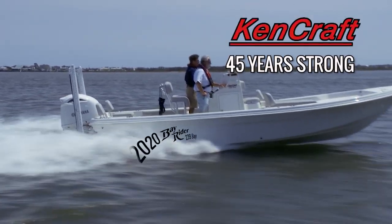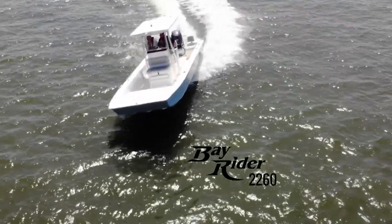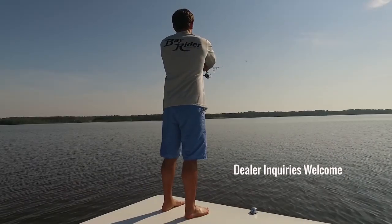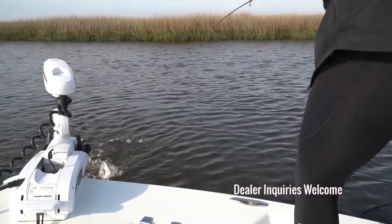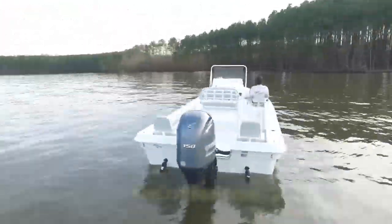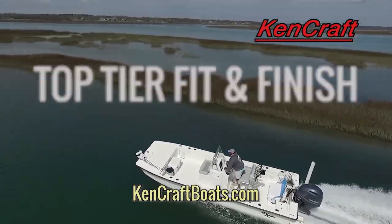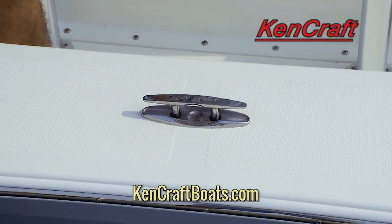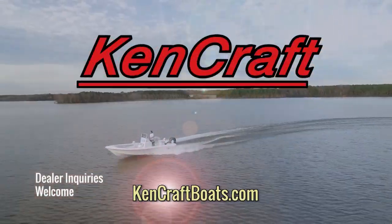Now in our 45th year, KenCraft introduces the all-new 2020 KenCraft Bay Rider Bay Boats and Skiffs, powered exclusively by Yamaha. Specifically designed to fish hard, and to cruise well with your family. Can there really be one boat that does both exceedingly well? Yes, there can with a KenCraft — top-tier fit and finish, only the best and most expensive marine hardware integrated. Affordably. KenCraftBoats.com.